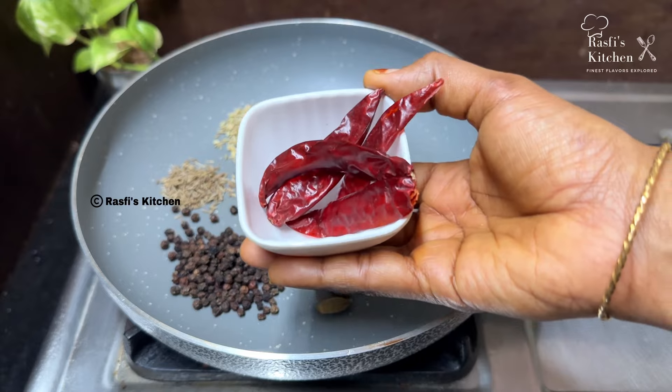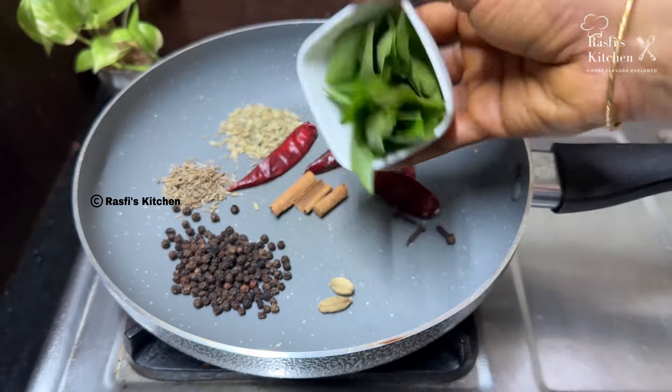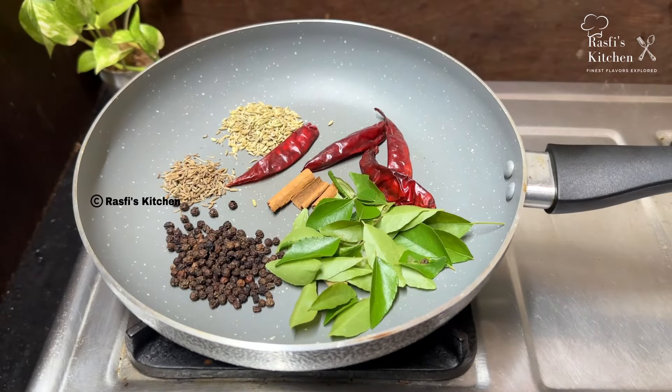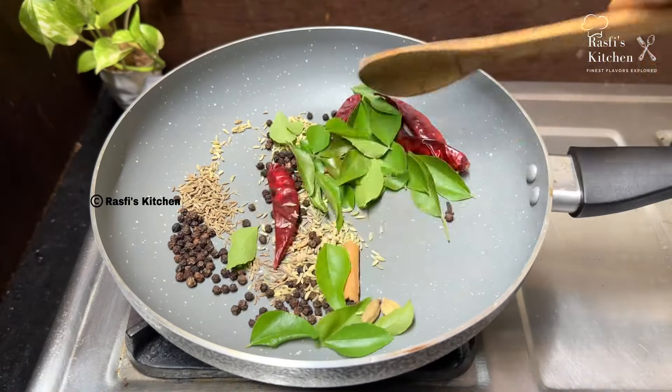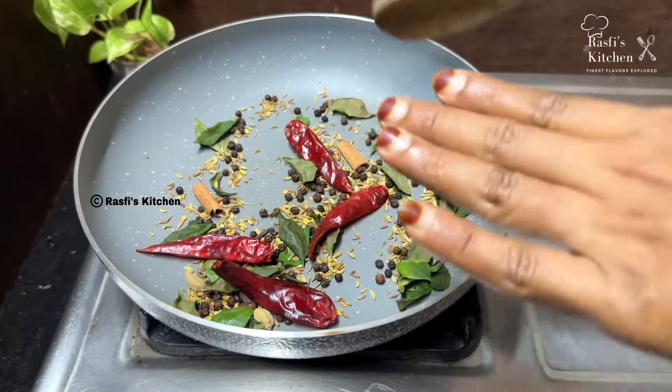We will cook it on a medium flame. Give it a medium flame and we will cook it first.